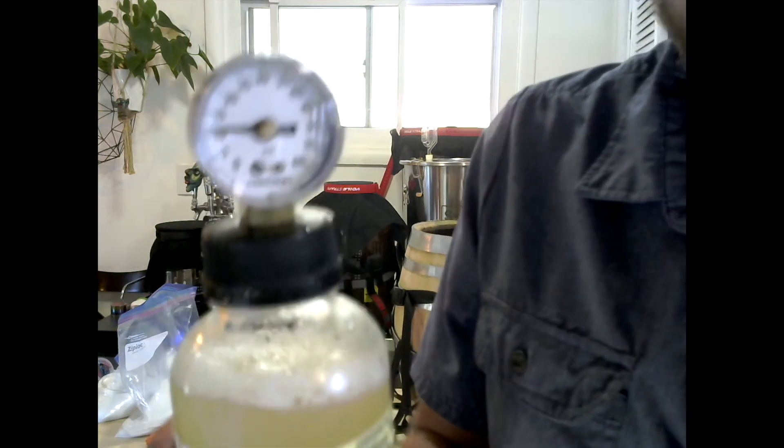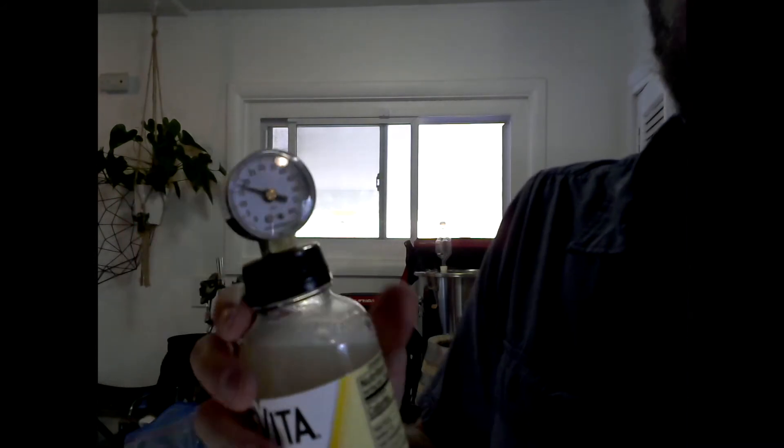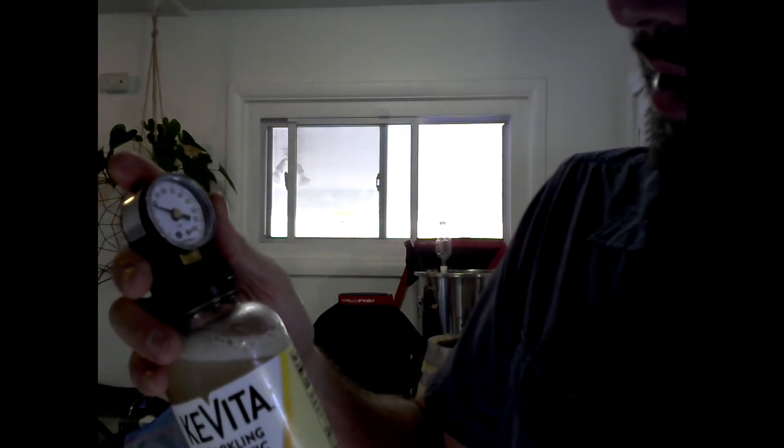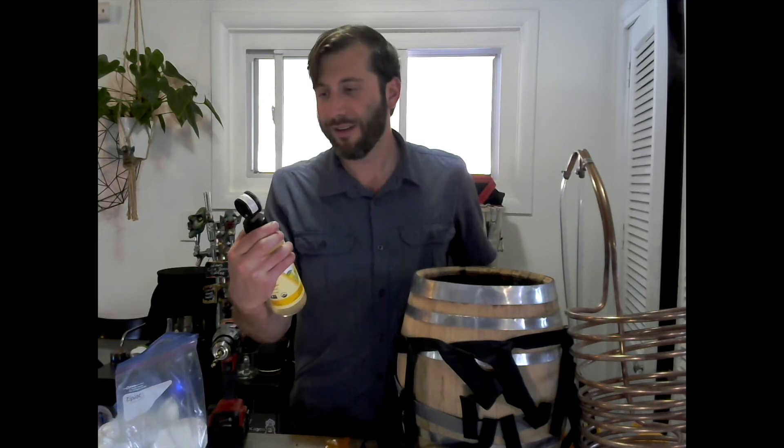Check it out, it's already working — it's showing about 11 psi. I've shaken it up some more, now I'm at about 17 or 18 psi. Now I'm at almost 20 psi. So yeah, this works.